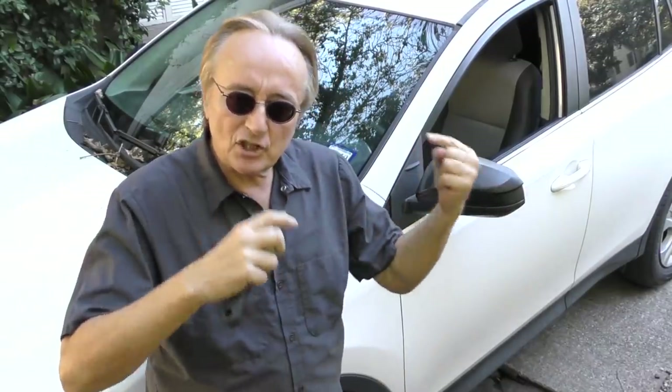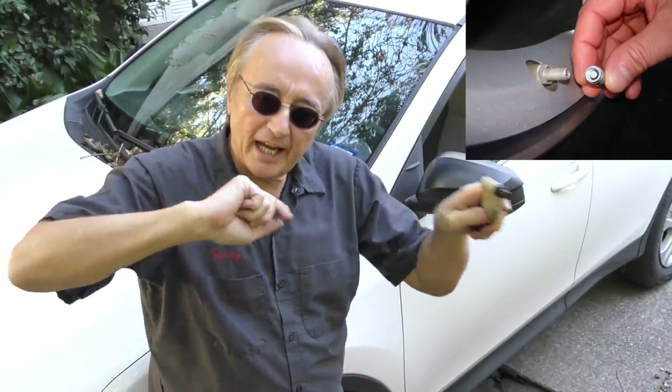To understand what could be wrong, here's how the systems work. Each tire has a valve stem where you add and check the air. Inside that valve stem there is a broadcast unit, and it is broadcasting the tire pressure to a computer module in your car. When the module sees that one or more tires are either too low or too high in pressure, it turns that warning light on.